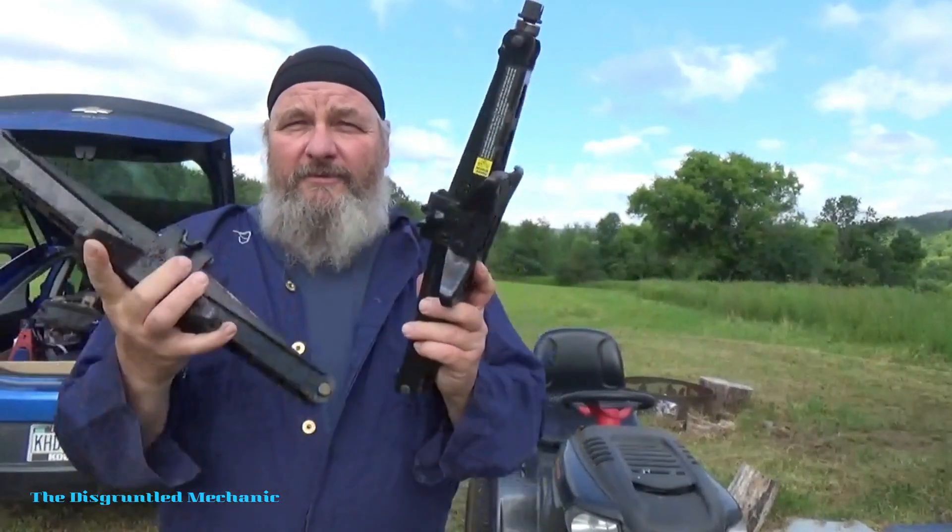Hey, Mike the disgruntled mechanic here. Today what we're going to do is use some of the tools I've shown and do a job. We're up on location at the camper — got a mower here that needs some blades put on it. We want to see what the Milwaukee stubby will do taking the blades off and getting these blades replaced. Come on, follow along.